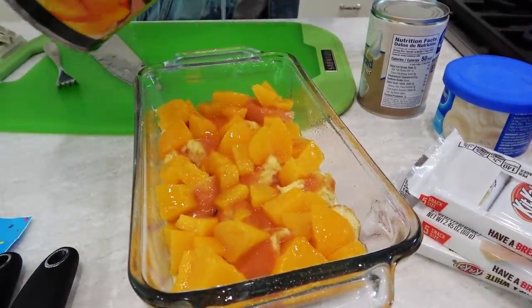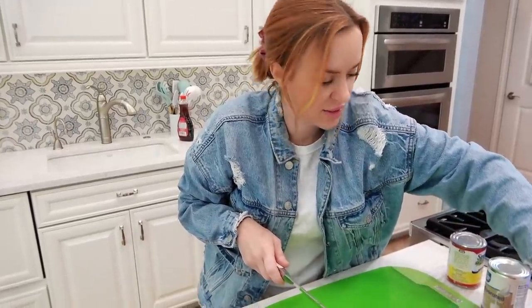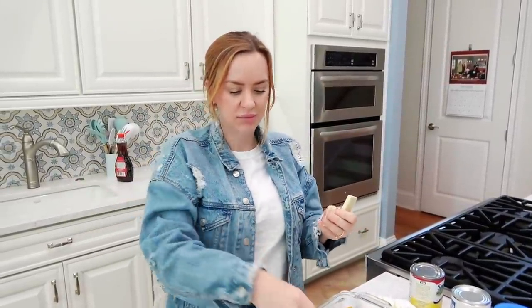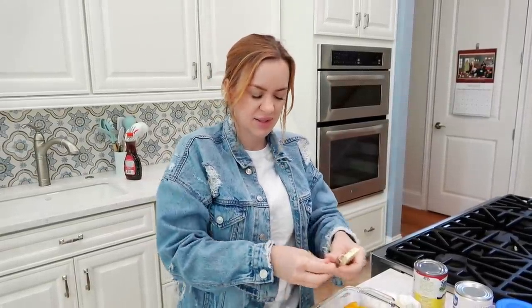I was feeling doubtful about my dessert but I feel better now. I think that vanilla ganache sounds really good with the peaches. For my candy option, I went with the white chocolate Kit Kats to stick with my white chocolate theme — peaches go much better with white chocolate than milk chocolate. Chocolate's kind of tough to pair with peaches.